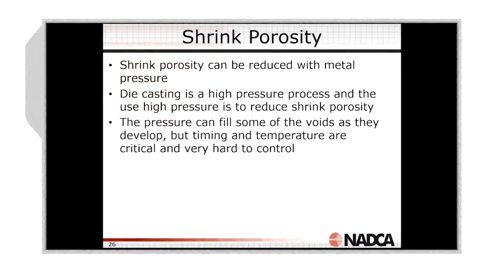We fill the cold chamber, we go through pore hole close, slow shot, fast shot, then we go into our intensification phase. As we enter into our intensification phase, prior to the gates becoming solid, we're filling those voids.